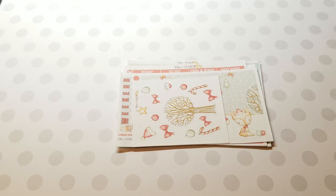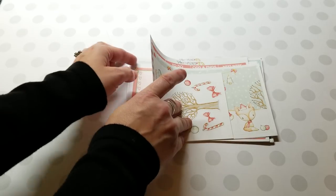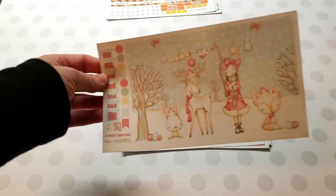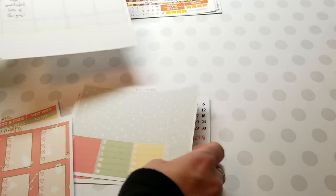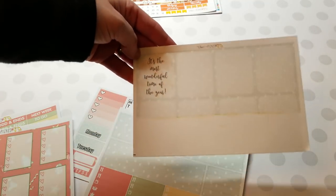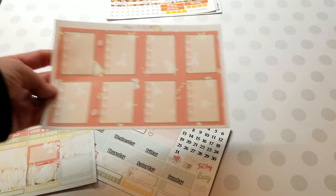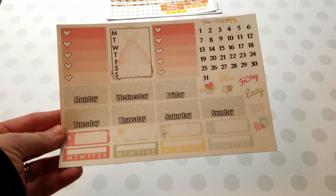The first kit I want to show is Forest Christmas — adorable deco, so cute. Then there are full boxes; this is like a mural kit. You have the full boxes at the bottom of the mural with beautiful snow, then the washi kind of all makes a mural together, then the check boxes, functional boxes, date covers, and sidebar stickers — so pretty. This is the November kit and I love it.